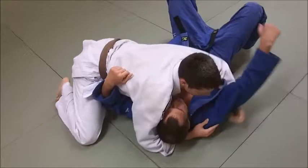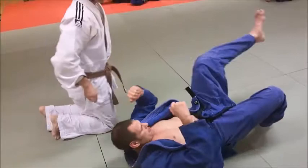Munigatami chest hold, side control position. That's how you finish it up.